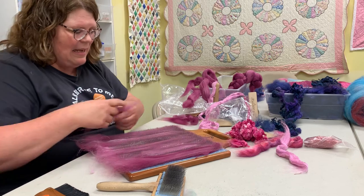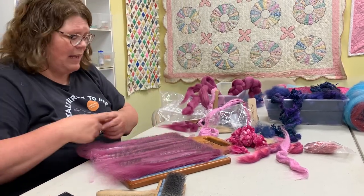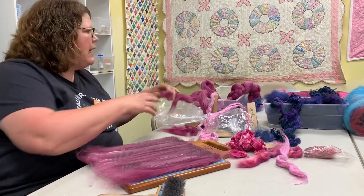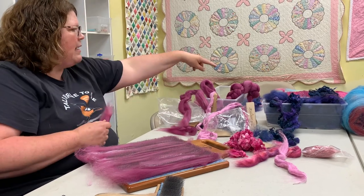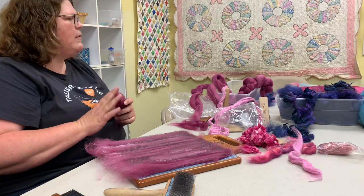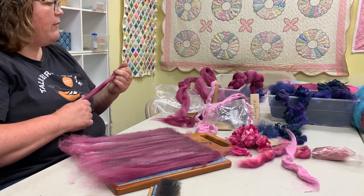But you don't always want them smooth. Like that little one we made — it's not smooth and it's not going to spin smooth. Whereas that striped one we made is going to make a nice, fine, even yarn that you can get pretty fine.